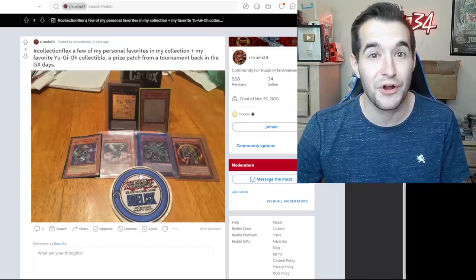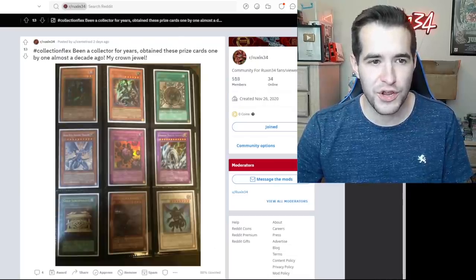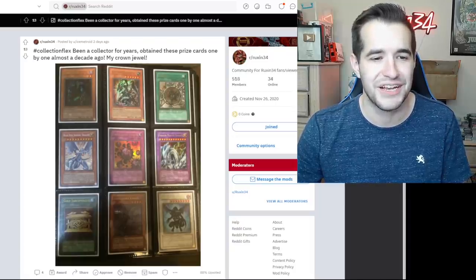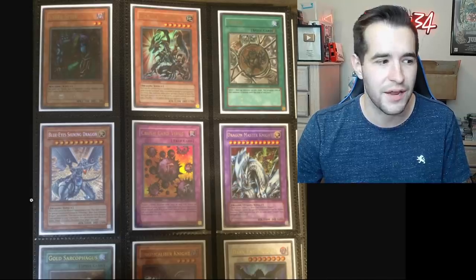Collection flex — been a collector for years, obtained these prize cards one by one almost a decade ago. My crown jewel — I am extremely jealous. This is so cool: Cyber Stein, Des Volstgalph, Shrink — that one's really hard to find — Blue-Eyes Shining, Retro Pack 2, Crush Card, Insane Dragon Master Knight, Gold Sarcophagus, Doom Caliber, and Dark End Dragon. That is awesome. SJC prize cards — I really want to get one one day.